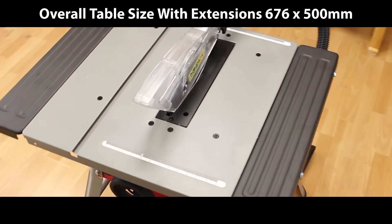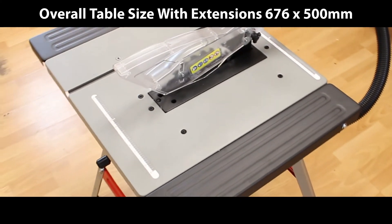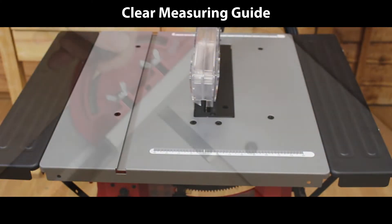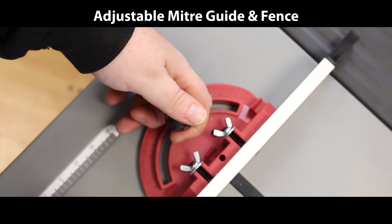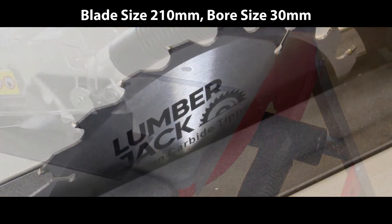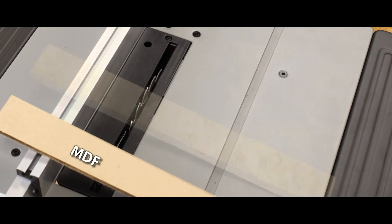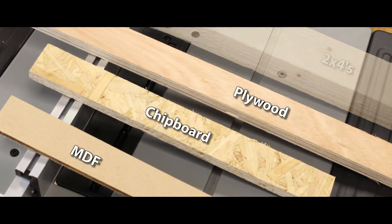Easy to read measuring guide, adjustable miter guide and fence, full table length rip fence, dual dust extraction. A powerful 1800 watt 240 volt motor with fitted rate for cutting MDF, chipboard, plywood, and two by fours.